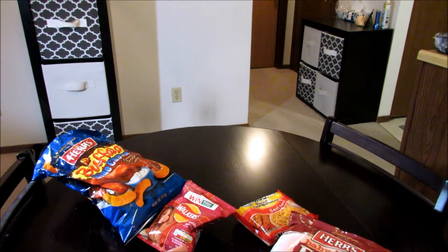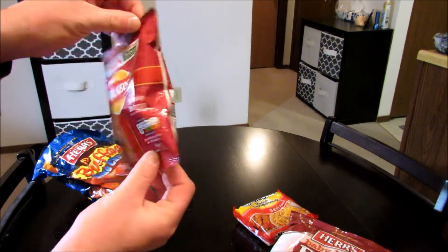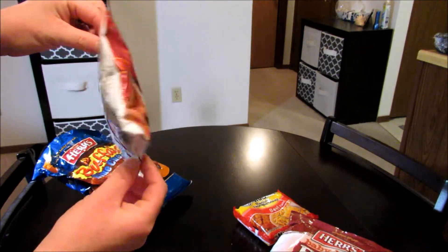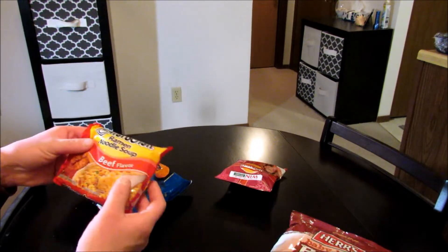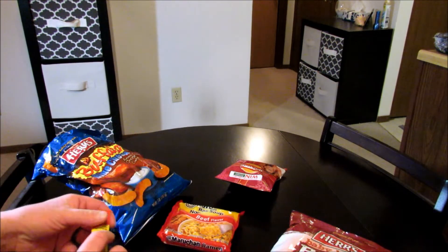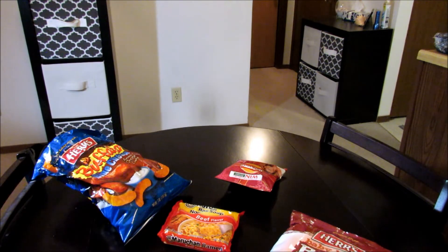Hello everyone, thank you for taking the time to check out my channel. In this video I'm going to be doing another jailhouse burrito taste test. What I'm going to be putting into this is smokey bacon Walkers chips — I had to order these from the UK on Amazon. I've had these in a burrito before, it worked really well. They're a little greasy but they're pretty good. Ramen of course, and a Slim Jim.